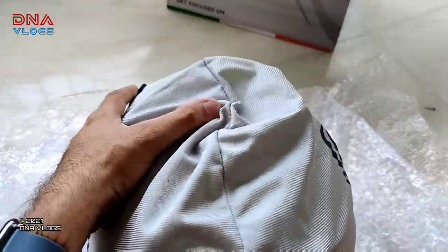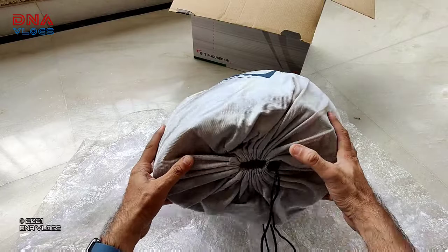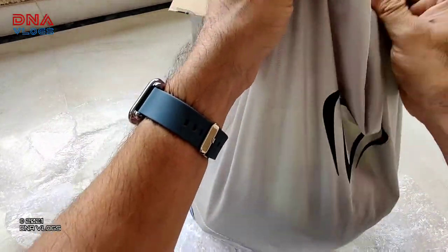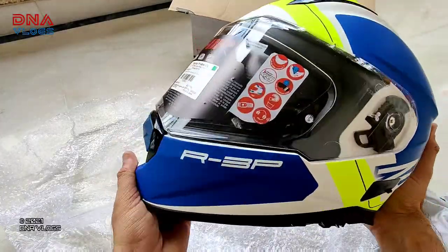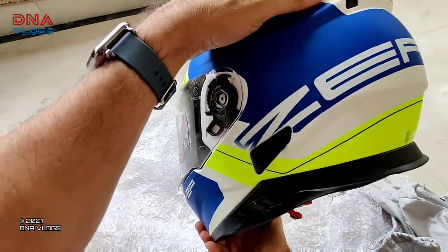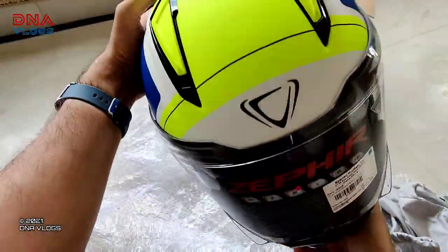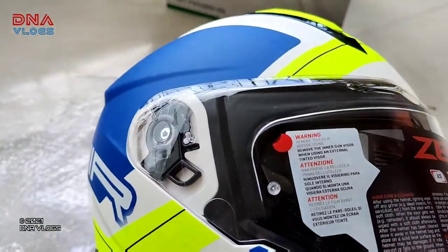The helmet cover also looks really nice — the material is good. It is a matte helmet. Unfortunately I don't like matte helmets, but the color is really beautiful. It has got the brand written all over it, and the model name Zephyr. This size is M, because my friend's size is M.